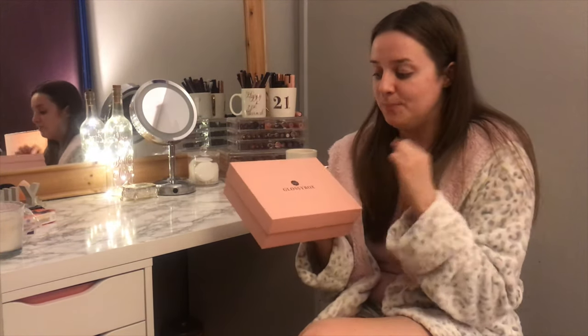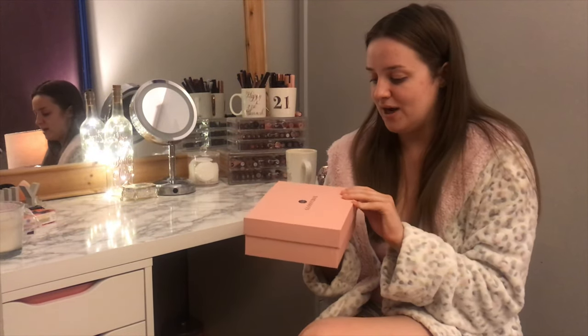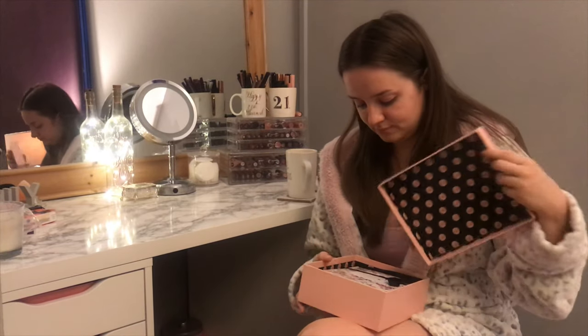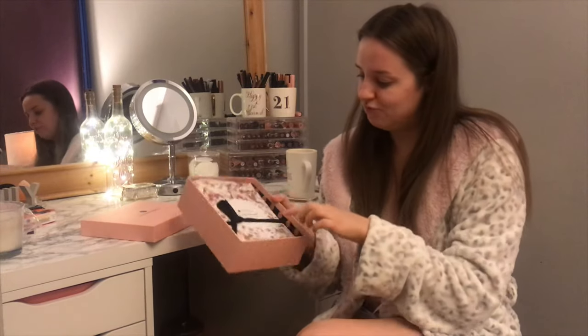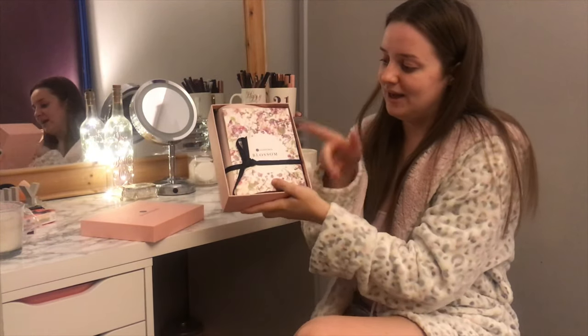First impressions of the box — I thought these were bigger. This looks like quite a small box, not that that means anything about the products inside. The box is just smaller than I expected. When we take the lid off — oh, that's cute — it all comes wrapped up and I can already smell something in there.